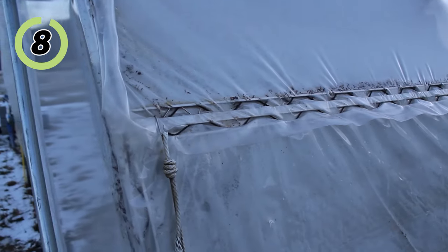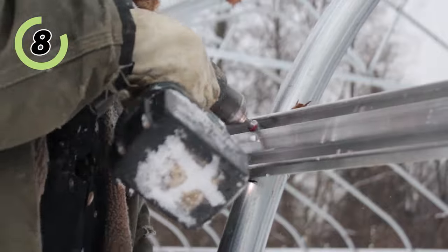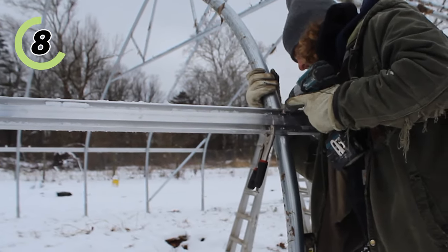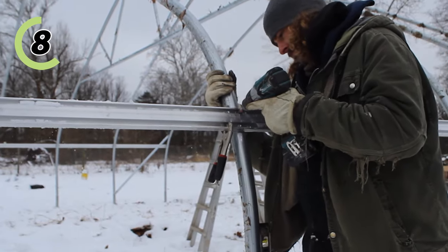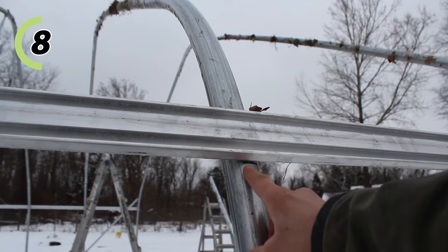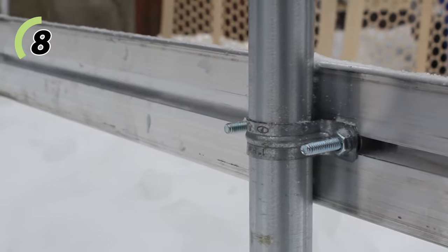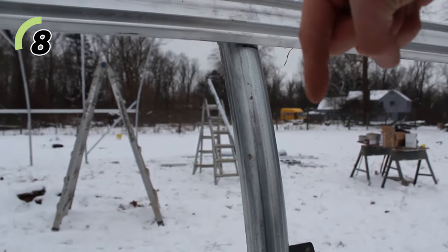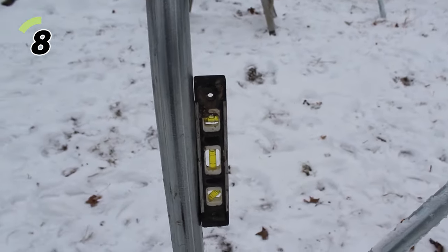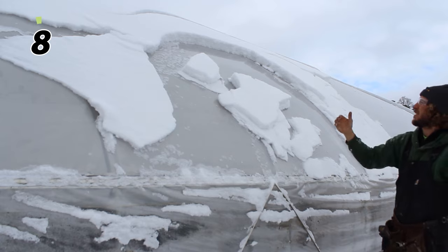Next, install hip rails. These usually run at hip or chest level and connect to every bow they contact through the full length of the structure. I like doing these before the baseboards and purlins because this is the step where I plumb every interior bow, making sure they're oriented correctly and attached directly to the hip rail. This ensures all your bows are plumb before getting too far in the process — which is very important for a structure that needs to shed snow.